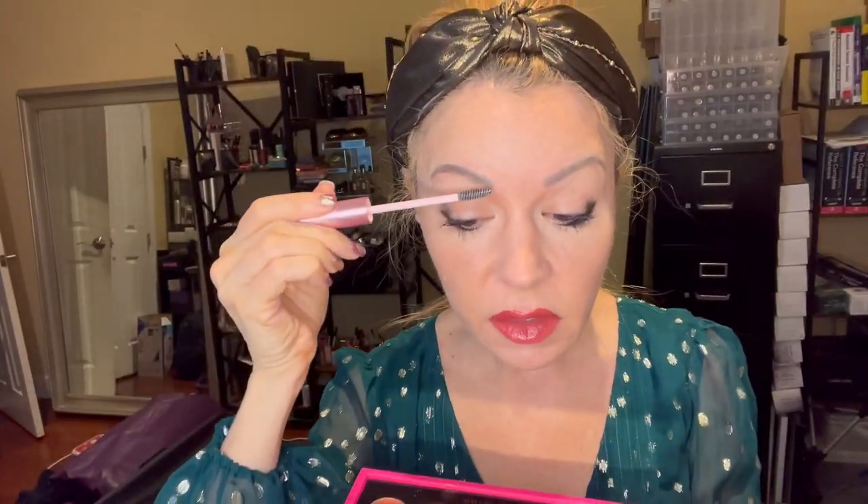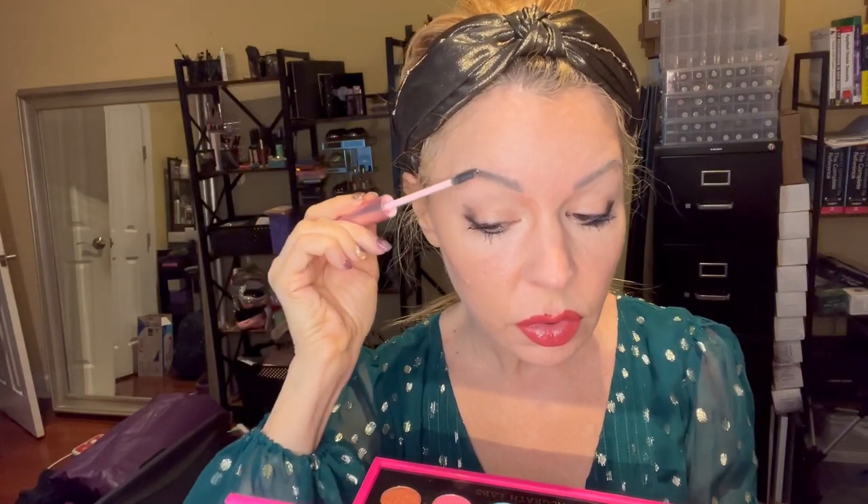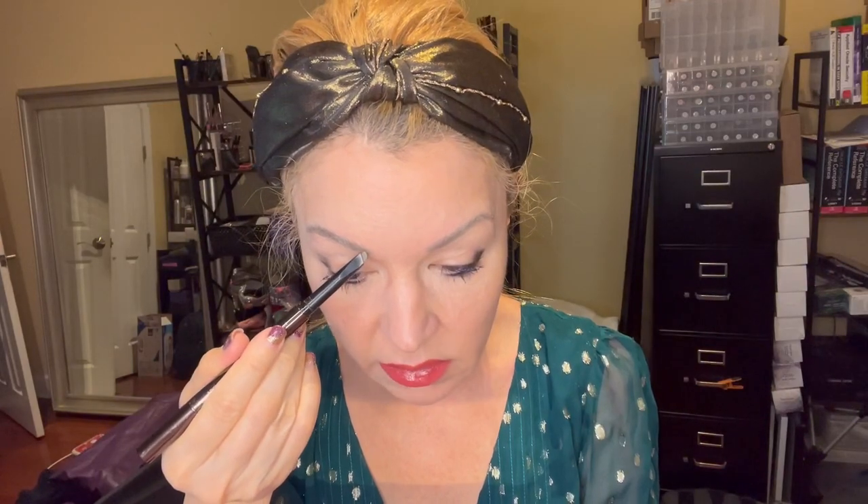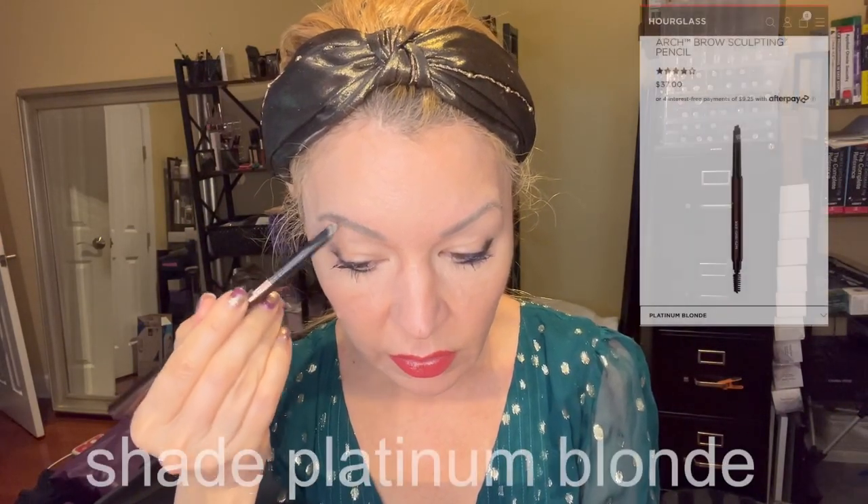Now I'm adding this fluff and hold — mainly because my eyebrows, when I'm looking at a lot of my pictures, they're sticking out all over the place. So I'm trying to tame them. I actually think I like this Hourglass a little bit better, so I'm just going over a little bit.